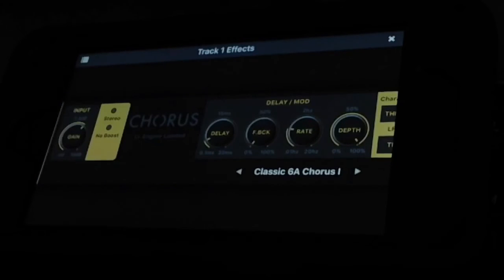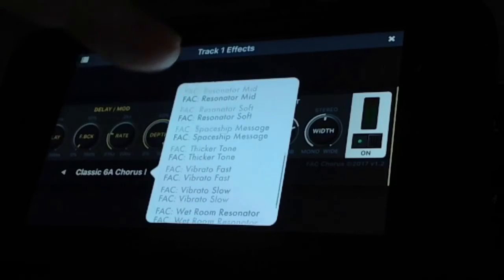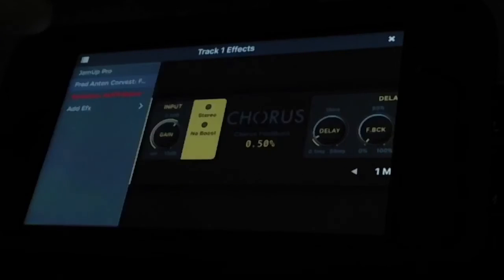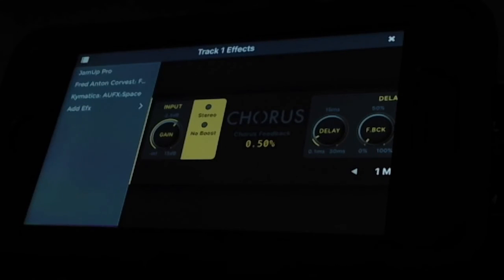This chorus — I'm a beta tester for it — it's FAC Chorus, and it's one of the best chorus effects I've ever used. This is really how I achieve my signature tone, from what some people have said. It really opens up the doorway to some deliciously fat chorus effects. I highly recommend getting Fred Anton's FAC Chorus — it's in the App Store.